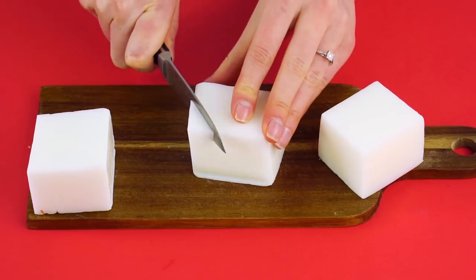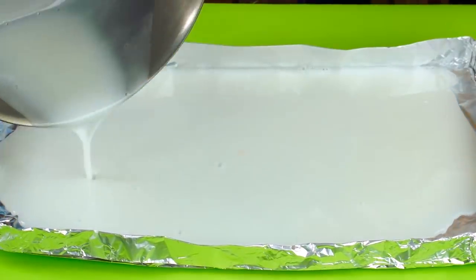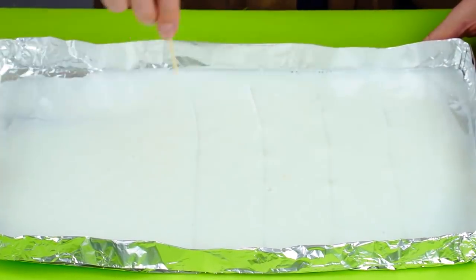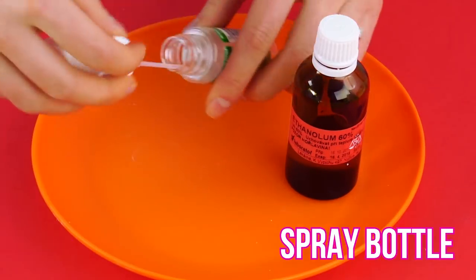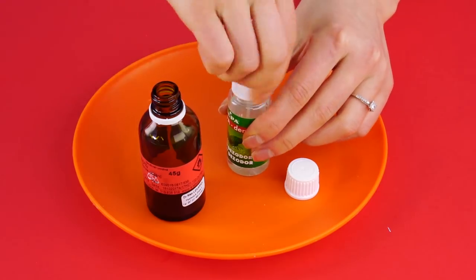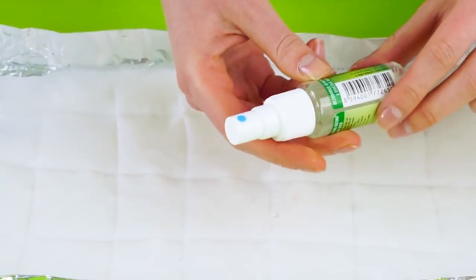Cut up your regular soap into pieces. Melt the soap in a double boiler and pour the liquid into your aluminum foil tray. Take a toothpick and make several vertical lines in the soap a couple of inches apart. Now do the same thing horizontally, making a grid. Now take your rubbing alcohol and pour it into your spray bottle, then spray the soap grid with the alcohol.